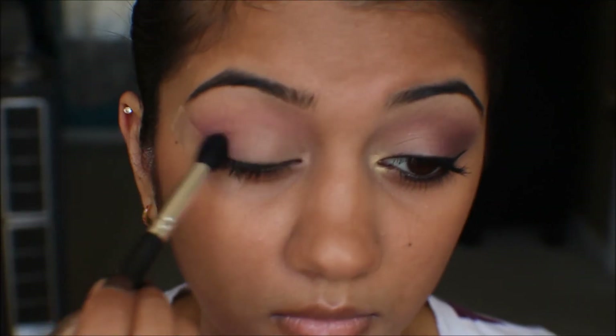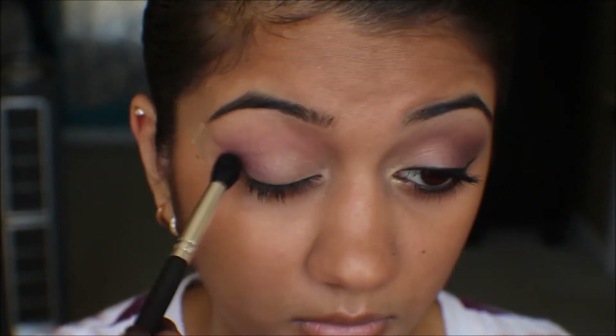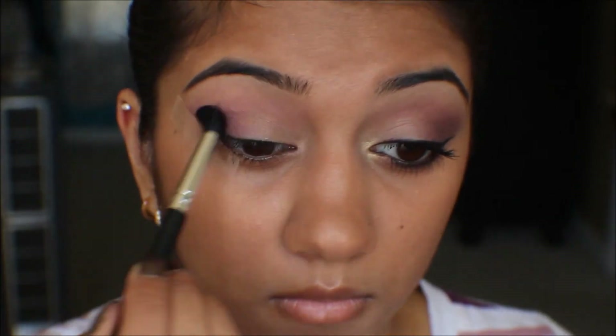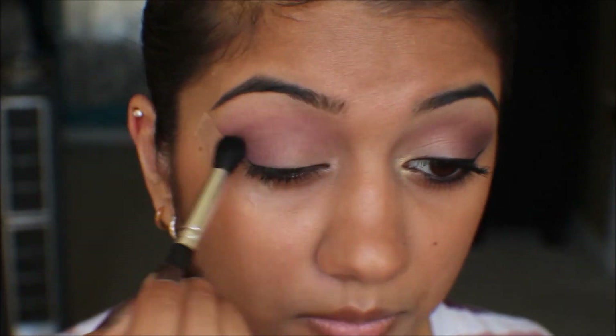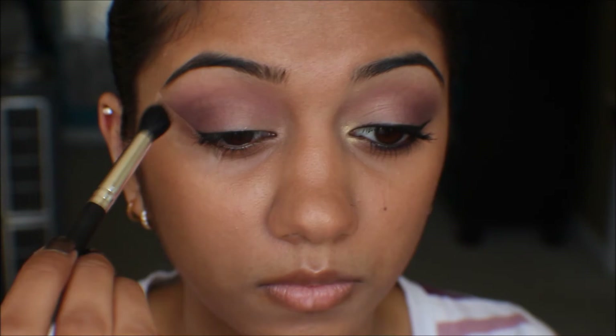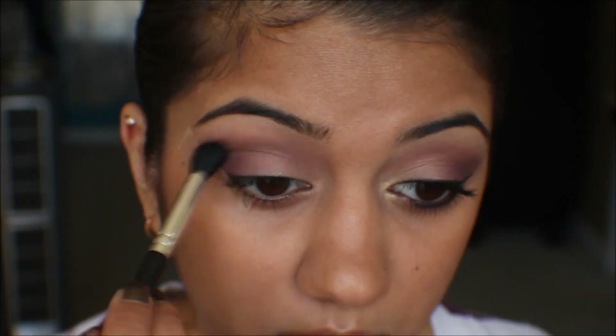The next color we'll be using is a cooler, deeper violet. Focus this on your outer third of the lid and crease. To darken the color and give it a plum feel, use a little black — but be very careful with the black, as we don't want to look like we've got sleep issues. Go back and forth with the purples and black to get the color you'd like.